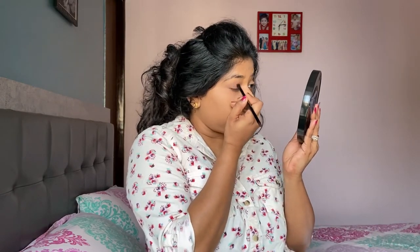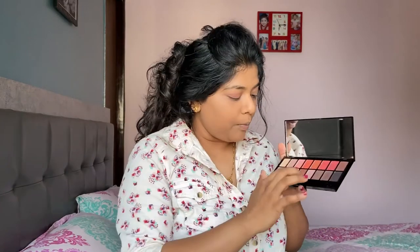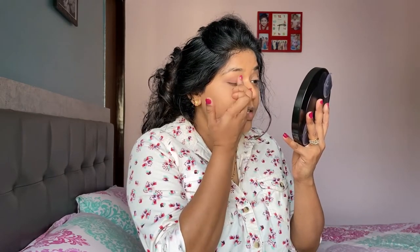After that, I'm taking the nude shade on the fluffy end of the brush and blending both shades together really nicely. Once they're well blended, I'm taking this beautiful copper shimmering shade — it will give depth to the eye. I'm picking it up on my ring finger and very slowly dabbing it only on the mid-section of the eyelid, just a little bit of color.